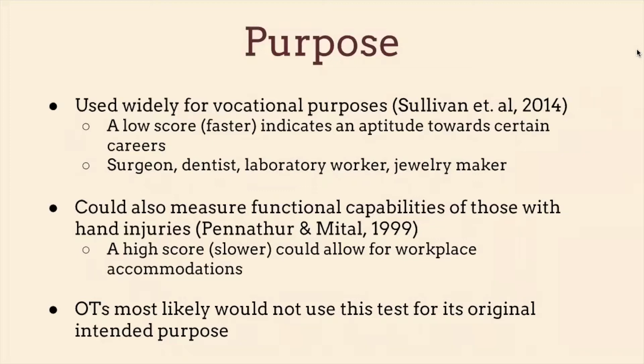One of the articles I found had to do with dental students. They had dental students take the dexterity test before they took a clinical skills course, and professors rated them. They found that dental students who did better on the dexterity test before learning any clinical skills ended up doing better in the clinical skills course and were rated higher by their professors.